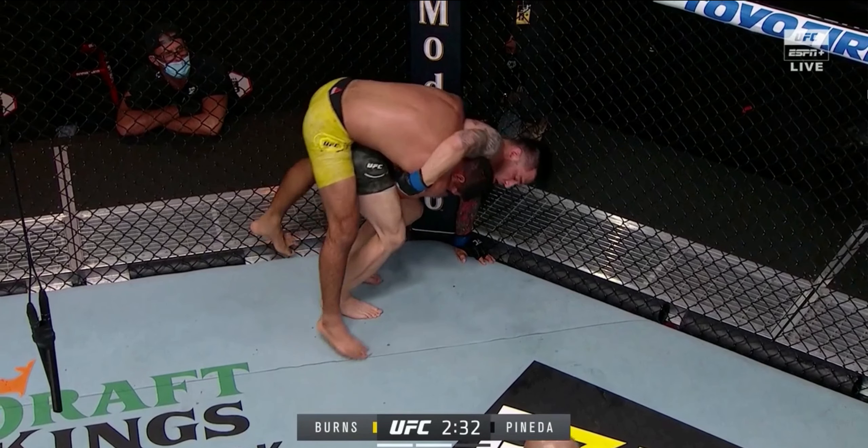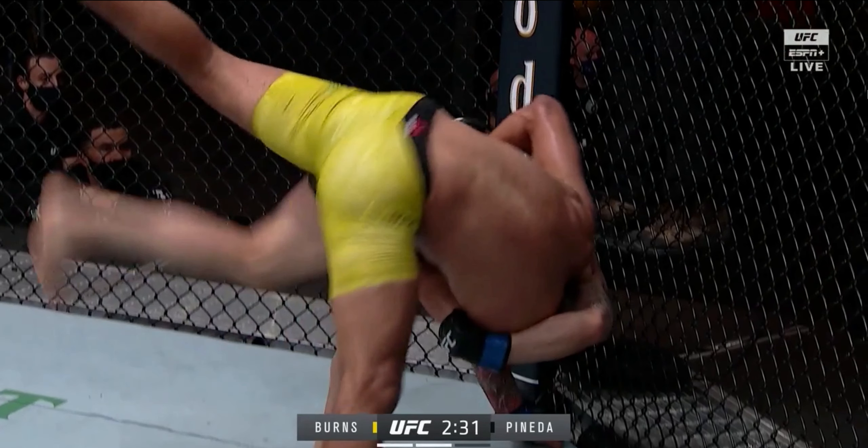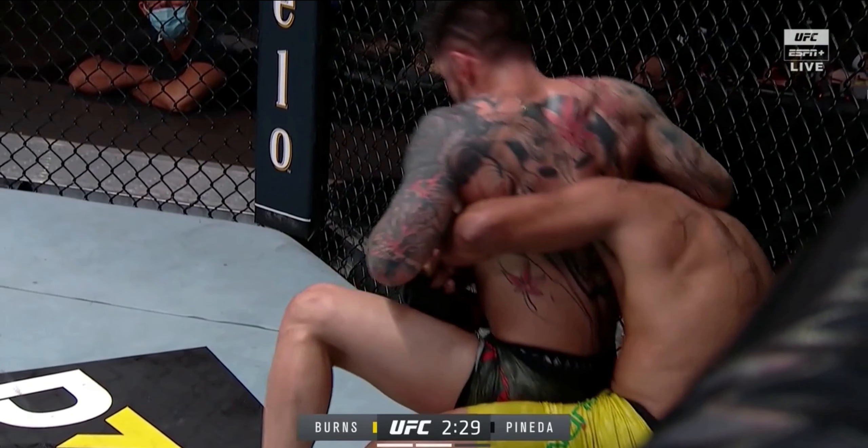As Pineda stands up he's going to rotate his hips underneath the hips of Herbert Burns and look to hit a hip toss. Pineda steps out with his right foot in front of Burns's right foot and tries to catch Burns's left leg to get more elevation with the hips. The cage causes some issues, he misses it and doesn't get the elevation he wants, but still a nice attempt — some high-level grappling exchanges going on here.